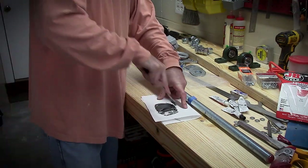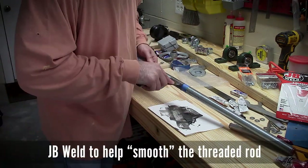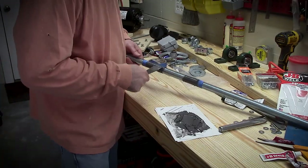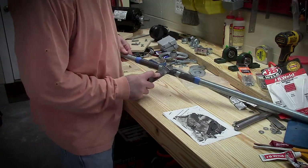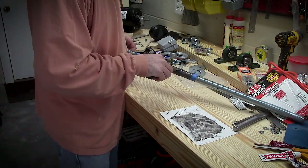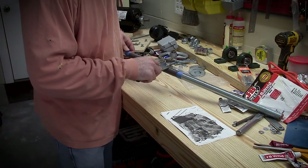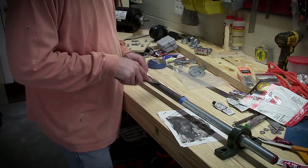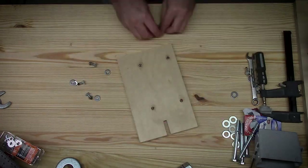Ideally I would have a precision shaft with about six inches of right hand threads on one end and six inches of left hand threads on the other end, but I cannot get a machine shop to return my calls since I only need one part — they want to work on bigger jobs I guess. So I've taken JB Weld and smeared it across the threads in the center area on a one inch threaded rod.